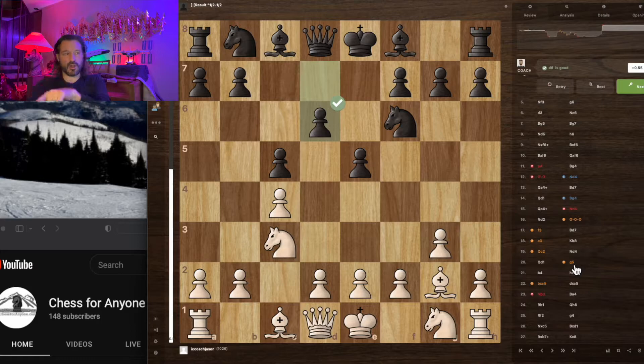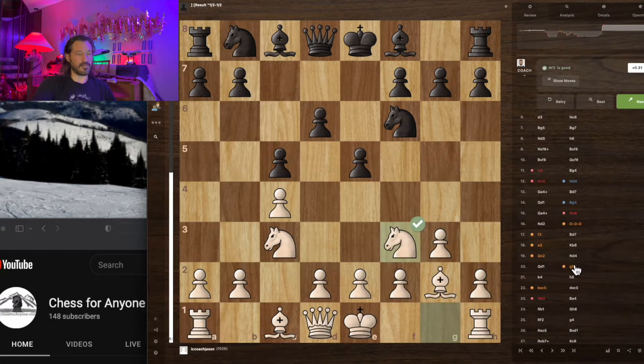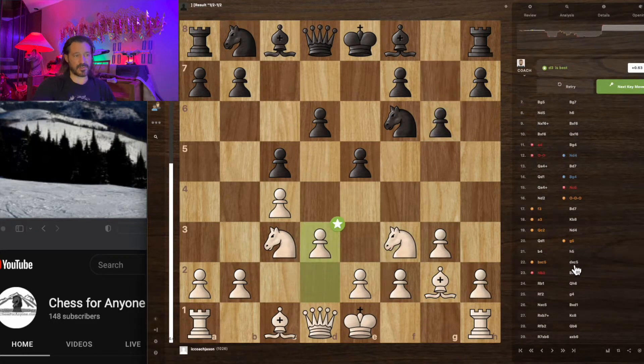If you all call it the Snow Dragon too, eventually maybe everybody will stop calling it the English. You want to develop your pieces efficiently — get your knights and bishops into the game. I'm kind of lagging with my pawns in the center, so I've got to get something going there.